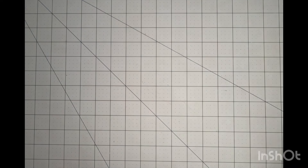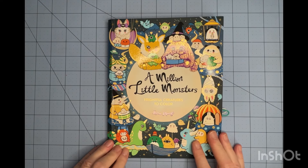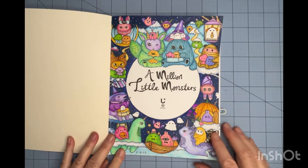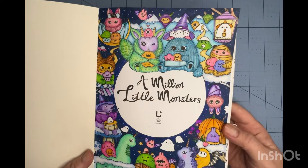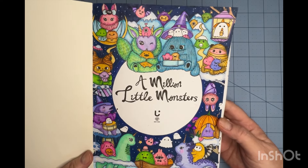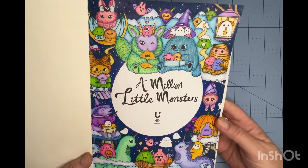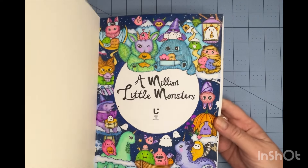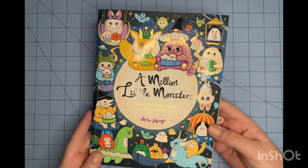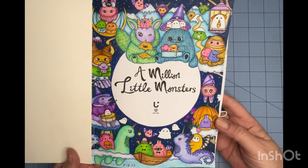This is my last Lulu Mayo book for the month — A Million Little Monsters. I did the title page on this one. These books are so small! I used Tombow and Prismacolor. I used the same dark navy background colors that they did, but the characters I just did however I wanted to complete those. I like that one.